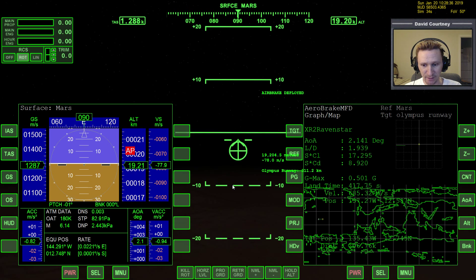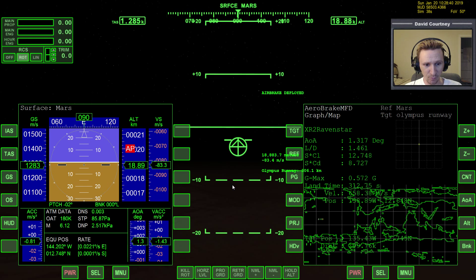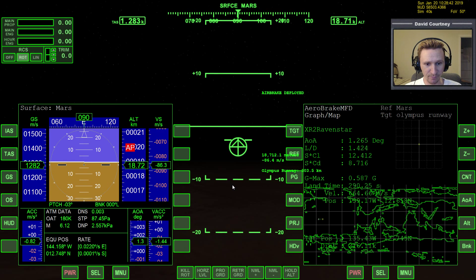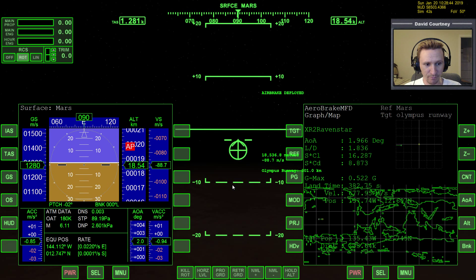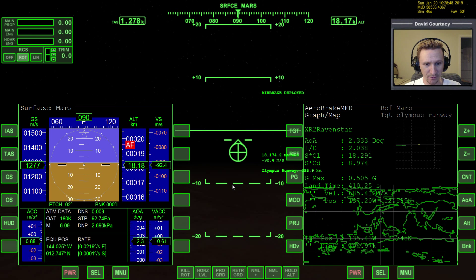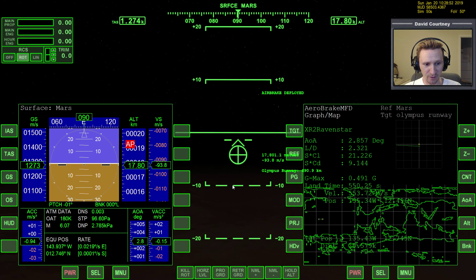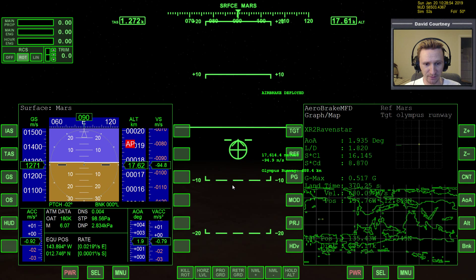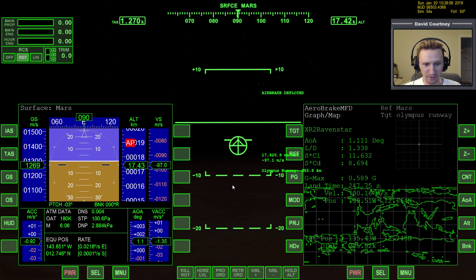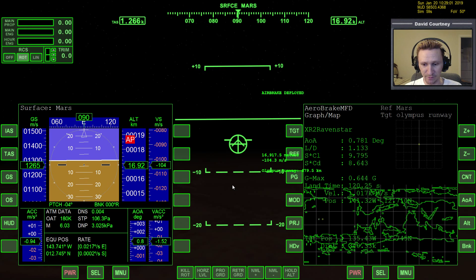Just watching the rate, watching the equatorial position, watching the altitude, watching the distance to the base. We need to descend quite a bit more, but not wanting to descend too fast, because we want to make sure we have enough velocity by the time we get to the base. The last few hundred kilometers goes by pretty fast.